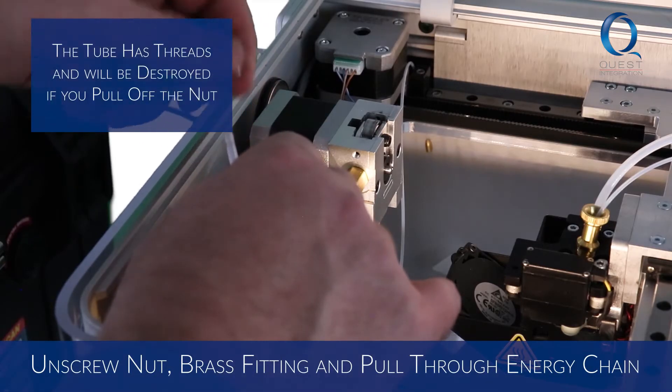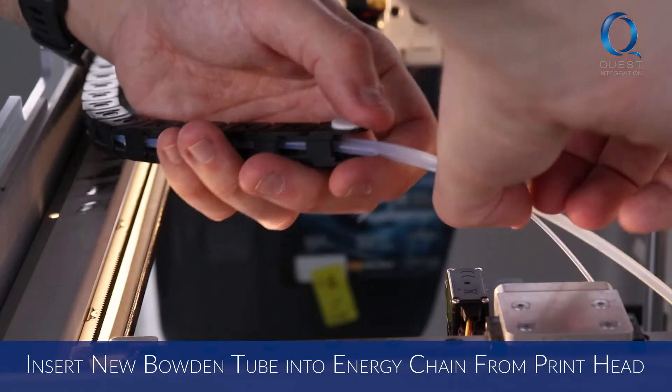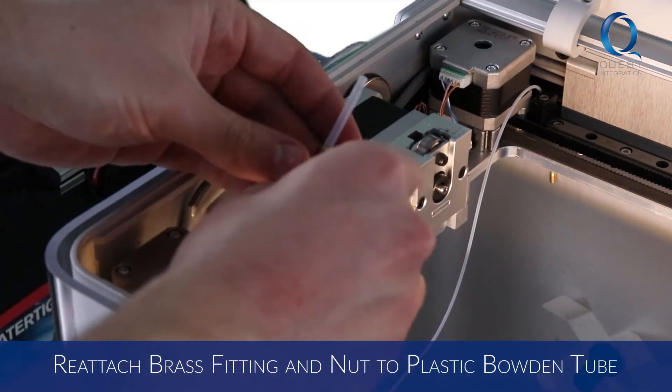Unscrew the nut and brass fitting at the end of the plastic Bowden tube before pulling it through the energy chain from the print head side. Remove the nut and brass fitting from the new Bowden tube and insert the side with threads into the energy chain from the print head side. Reattach the brass fitting and nut to the tube.